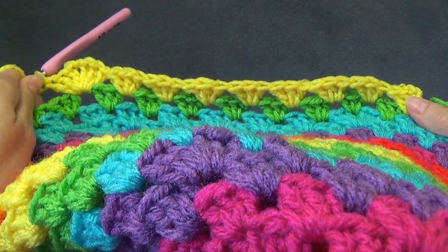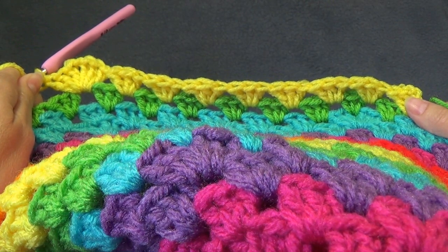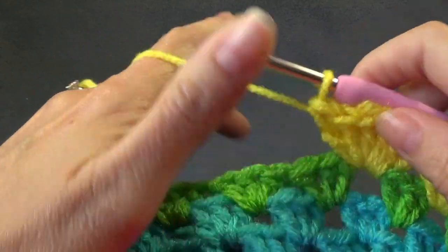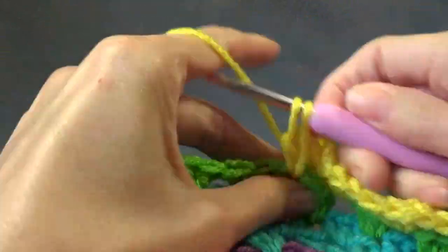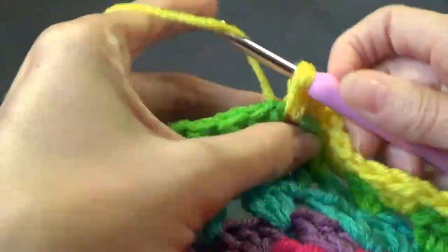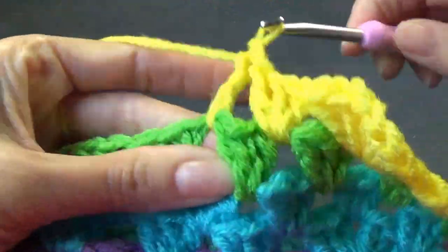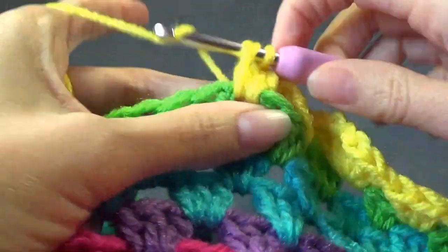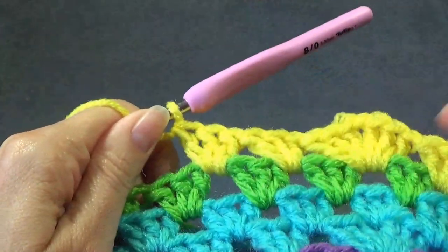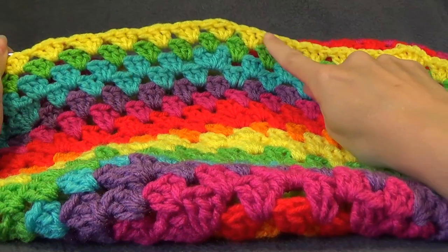The next part says this is going to be a repeat: shell into the next 12 spaces and increase in the next. So shelling into the next 12 spaces — I'm just going to do my 12. So my increases there: we've got one, two, three, four, five...